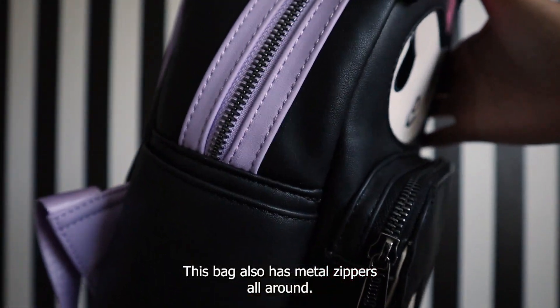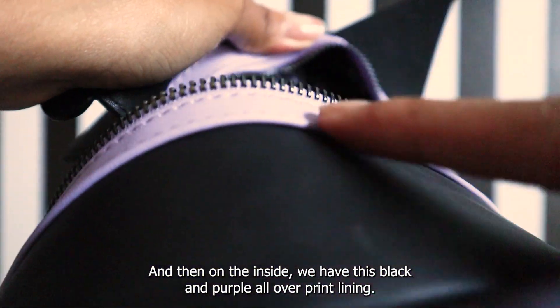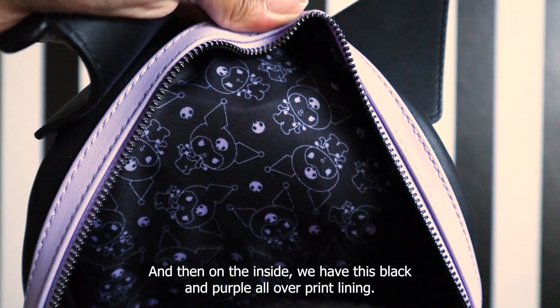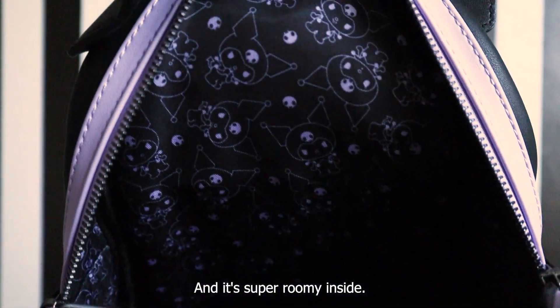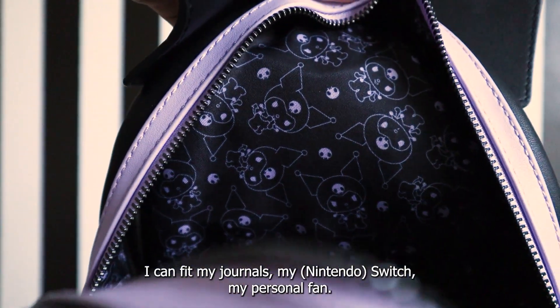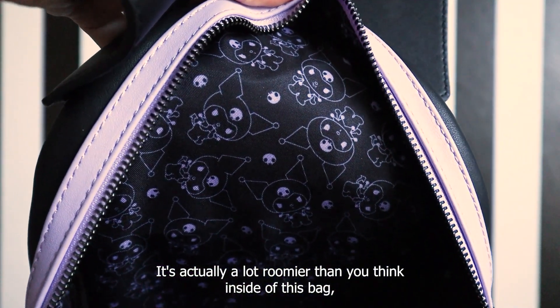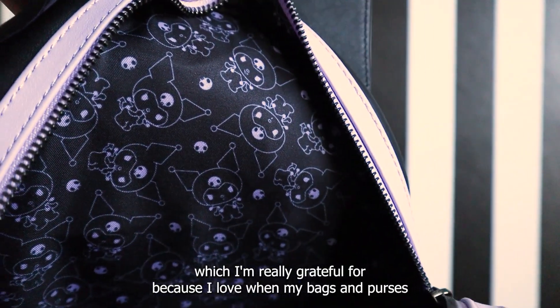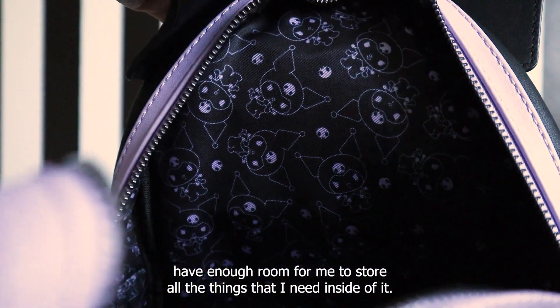This bag also has metal zippers all around. On the inside there's a black and purple all-over print lining — I think it's made out of satin. It's super roomy inside; I can fit my journals, my Switch, my personal fan. It's actually a lot roomier than you think, which I'm really grateful for because I love when my bags have enough room for everything I need.